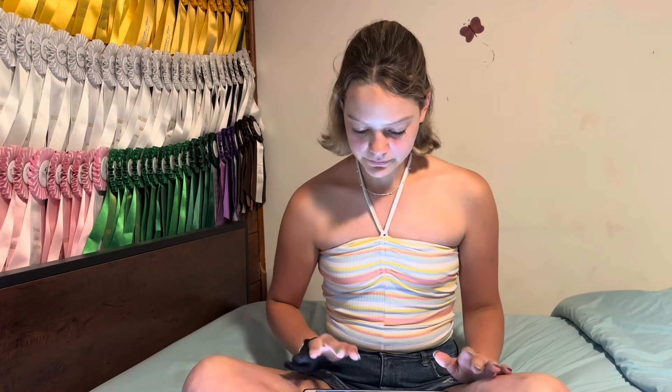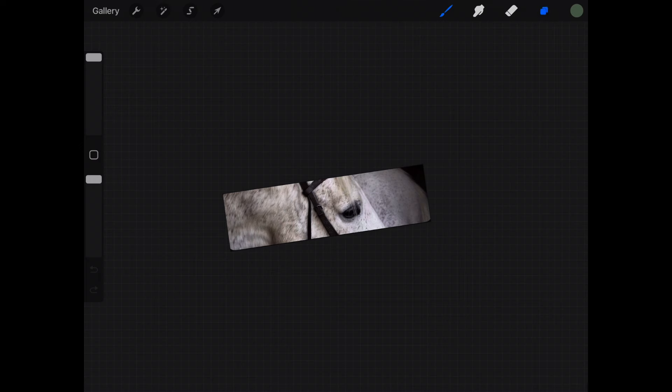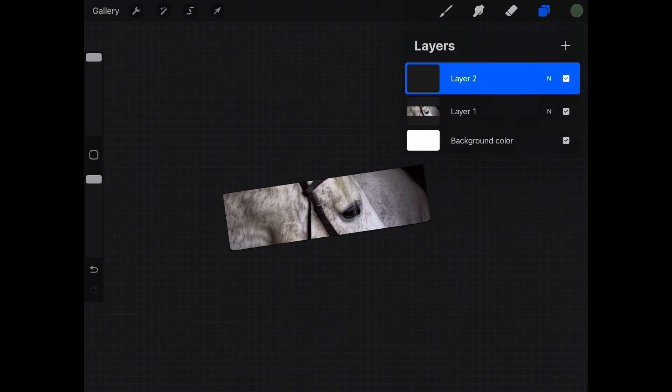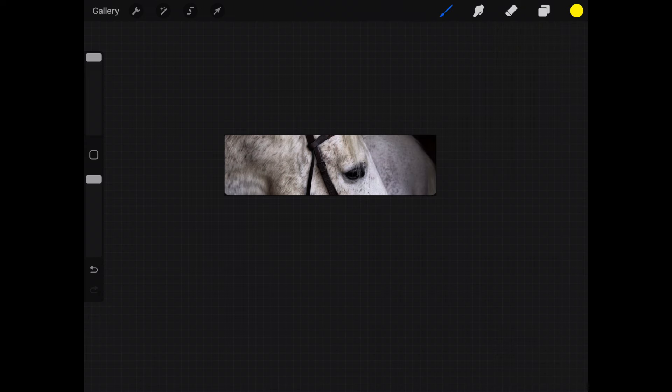That gives me the rough size of the banner. Now we're going to go into Procreate, import the photo, and do that one — we're not going to look at my camera roll. I'm just going to start by adding a new layer. My favorite color is yellow — you saw the intro at the beginning of this video — so I think the backdrop is gonna be yellow.